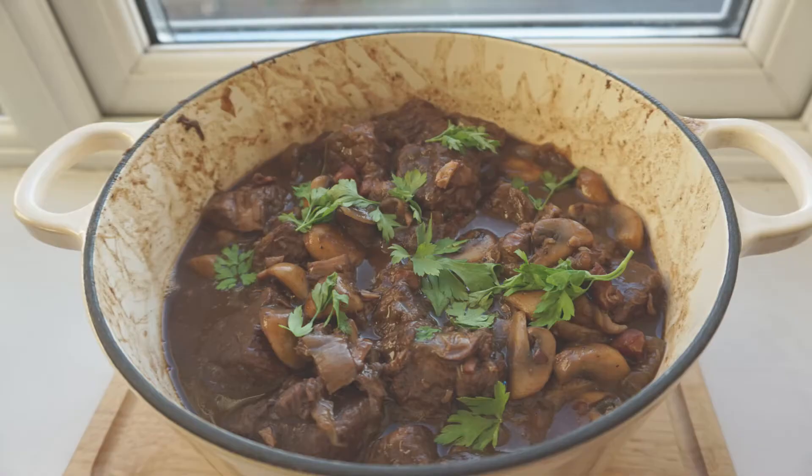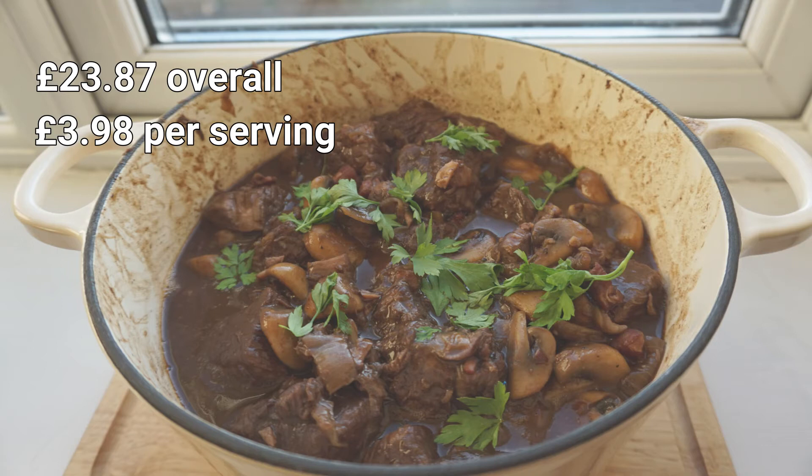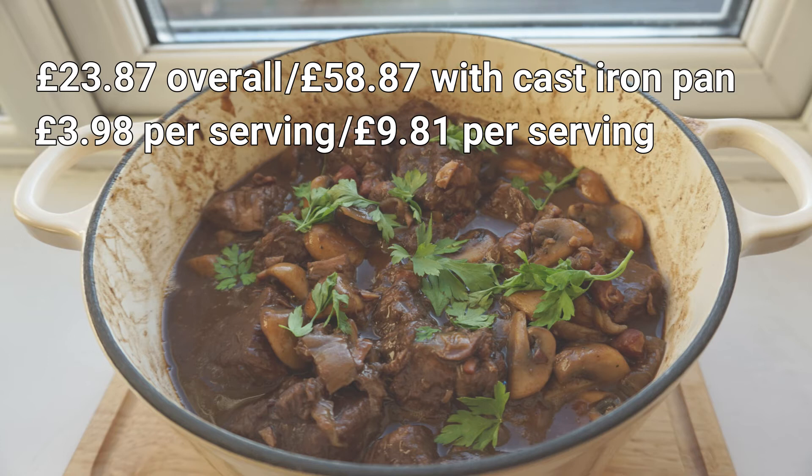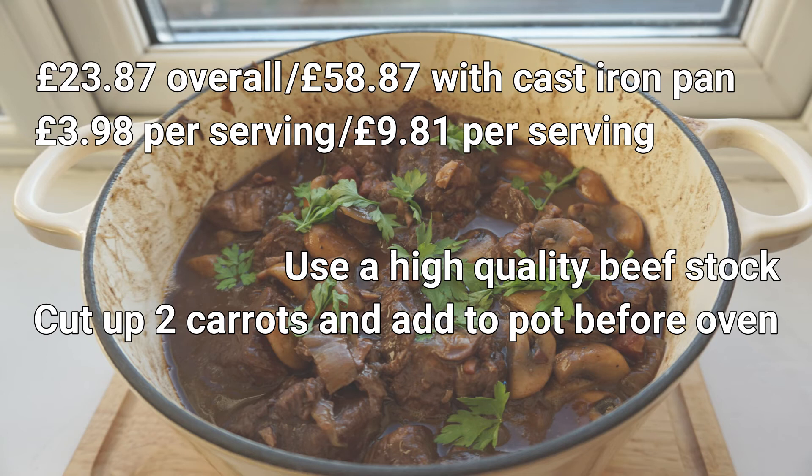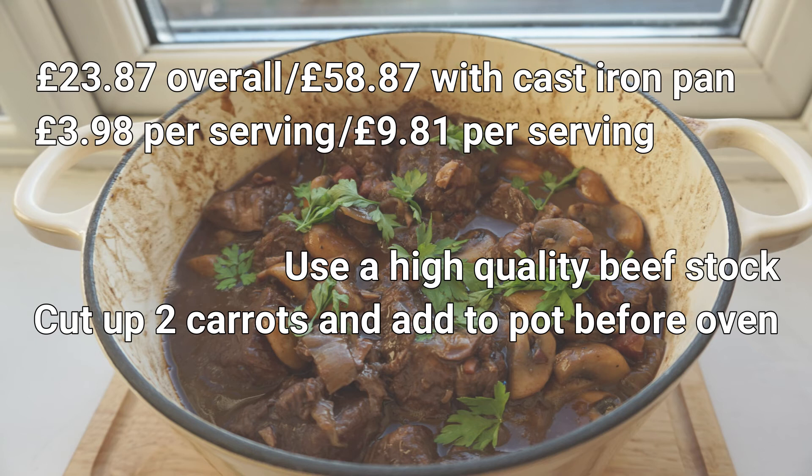This dish cost £23.87 overall, which works out to £3.98 per serving for six people. If you take into consideration needing to buy a casserole dish, that racks the price up to £58.87 overall — £9.81 per serving. In terms of advice: I used Oxo cubes as beef stock but I'd recommend a higher quality beef stock. I also feel the dish could have done with more variety of flavour — perhaps add a couple of median carrots cut into chunks before putting it in the oven. And finally, buying a higher end wine of the same type would have made this dish much richer. Quality is everything with this cookbook, so it doesn't seem possible to make it on a budget.